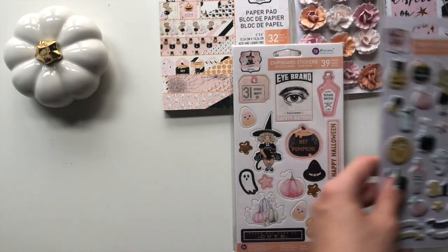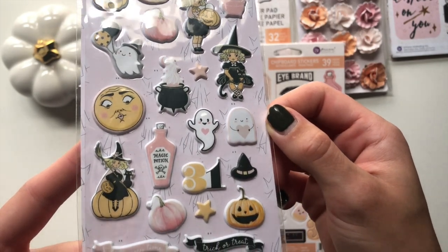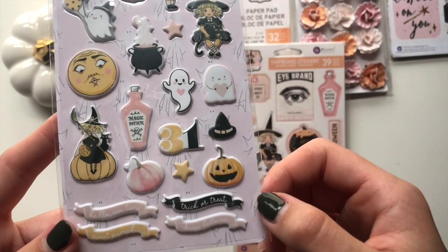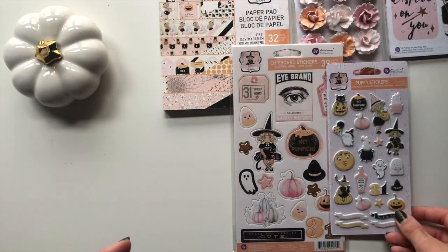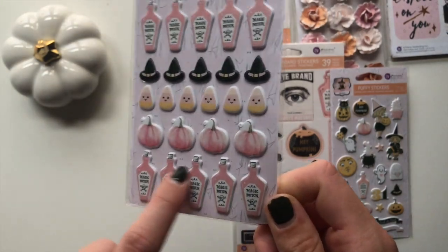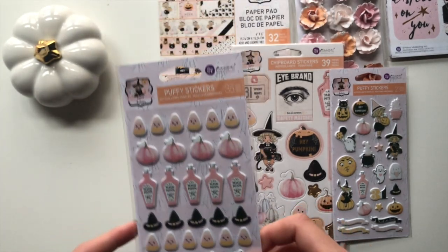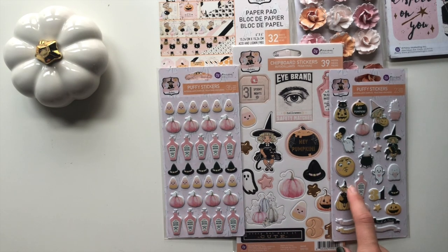I also got the puffy stickers - so cute. This one here is lovely. Look at this little ghost holding a heart, and these little banners here are great. Then I also got this other puffy sticker set - just ideal. You get 35 puffy stickers in this one and 23 puffy stickers in that one.